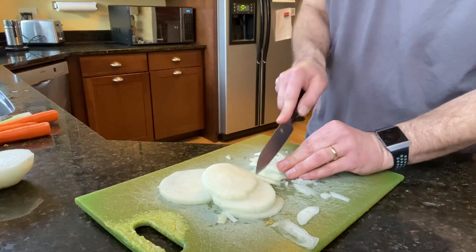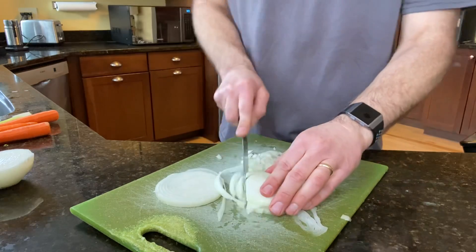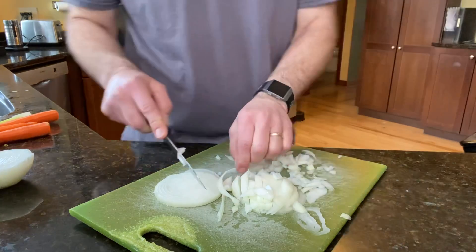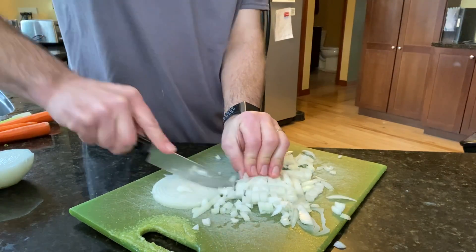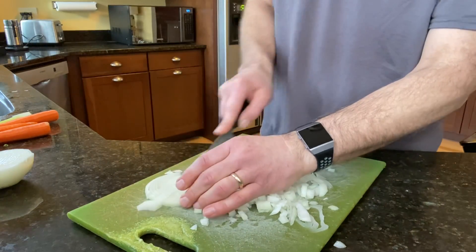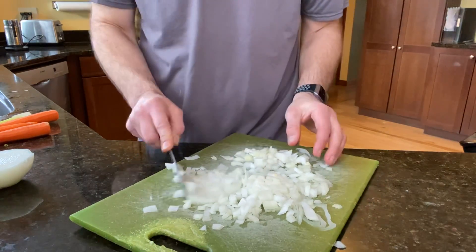Onions really add a lot of good flavor to a chowder — any soup, really. They have that savory flavor. I prefer Vidalia or sweet onions, but really any will work: a yellow onion, a white onion, any kind. Red onions are typically for salads or sandwiches — they're more mild, so I usually don't use them in a recipe, but if that's all you've got, that'll work too.